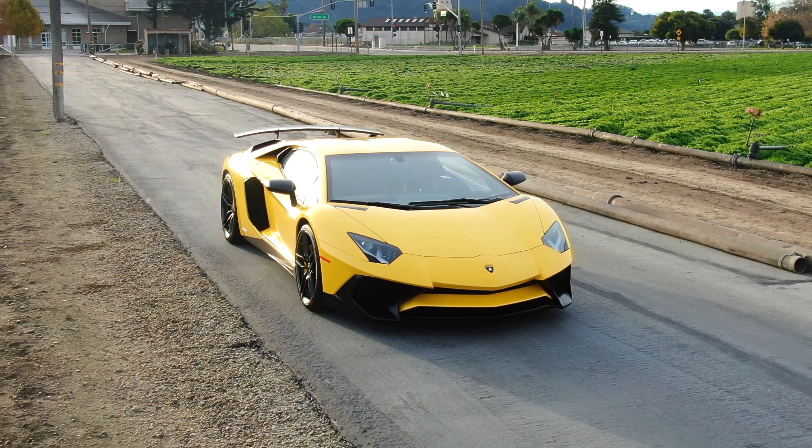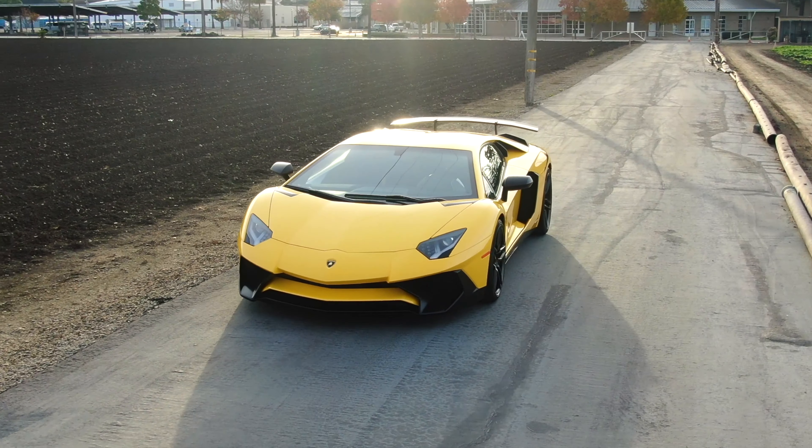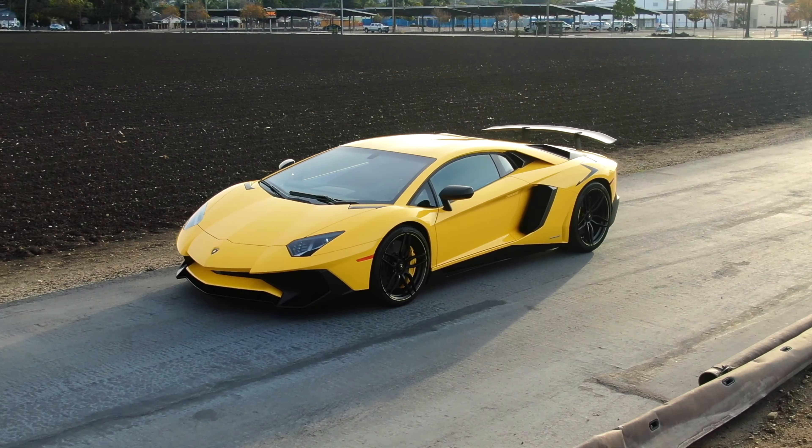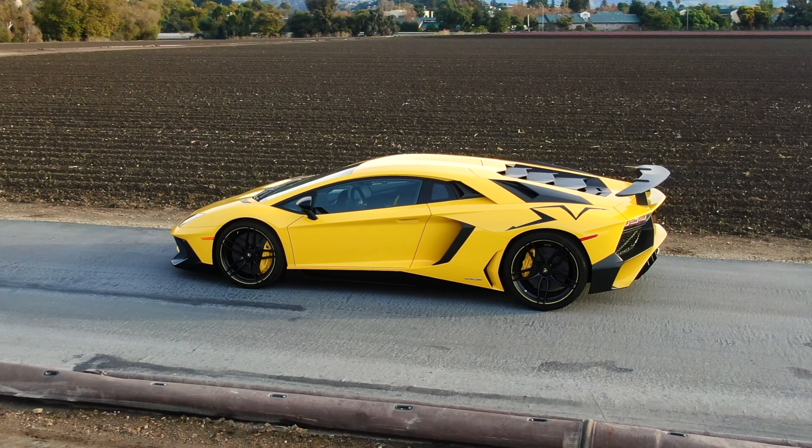Luckily, as time went on, Novatec introduced their springs for the SV, which are yellow, and they're a much better setup if you want to lower your car. But I'm not a huge fan of lowering because I always have problems, especially around here, getting in and out of gas stations — even though the SV does have the front lift.